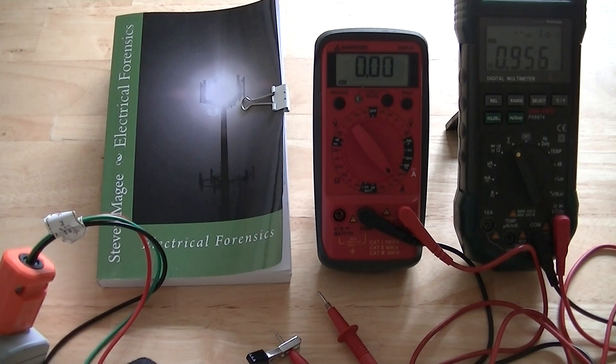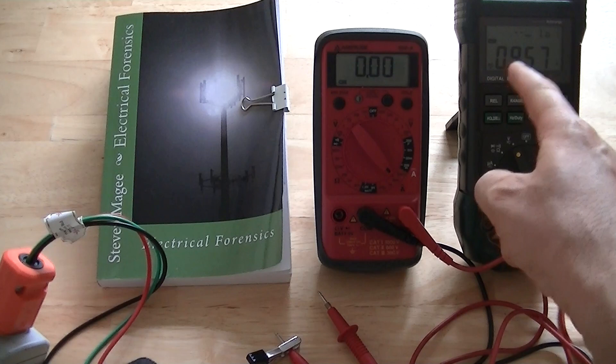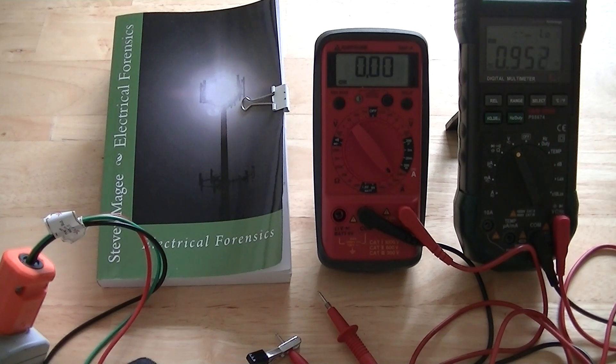Hi, my name is Stephen Magee and I'm the author of Electrical Forensics. I'm here to discuss a subject of electrical forensics and that is stray voltage exposures. On the right we have a meter that's currently reading the voltage on the electrical grounding system as referenced to an unelectrified ground rod in my back garden.